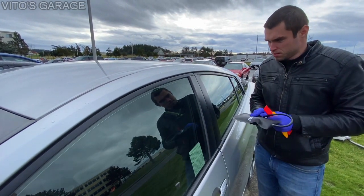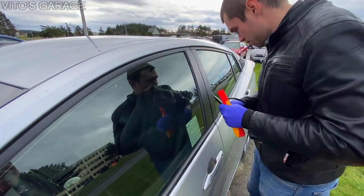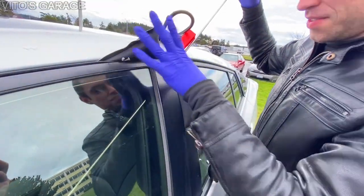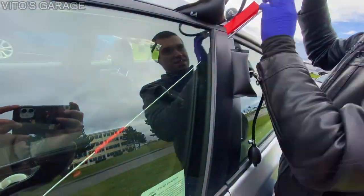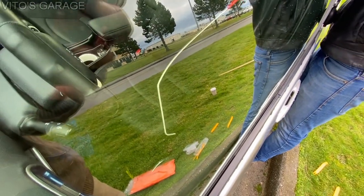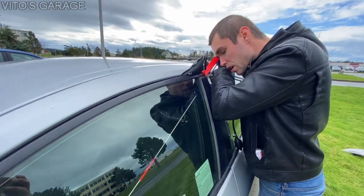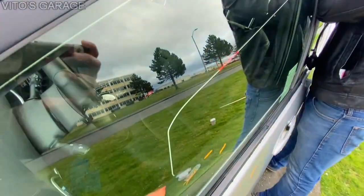I need some brainstorming here — I'm also trying not to bend or break this door too much. So we have these air wedge pumps and then the long tool with the hook, hoping to be able to get to the unlock button. I feel like it's going to be really difficult.